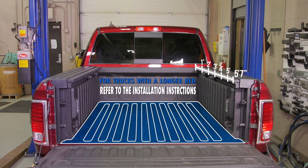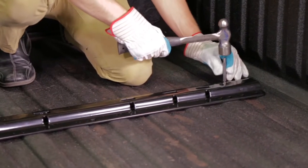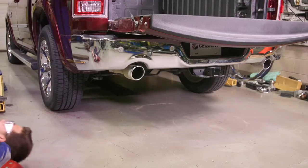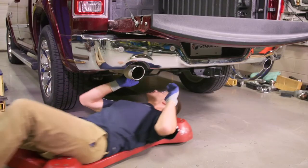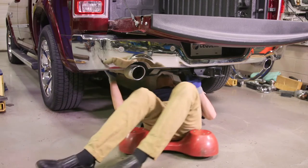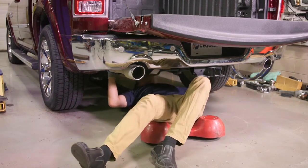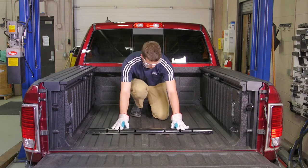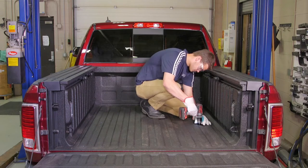For trucks with an 8' bed, please refer to the provided installation manual for proper measurements. Using the rail as the guide, mark and center punch the 5 holes for the rail. Before drilling the bed, check underneath the truck for any potential risks to the vehicle's components, such as brake lines and fuel tanks. Back on top of the bed, move the rail out of the way and drill each pilot hole with a one-eighths drill bit.